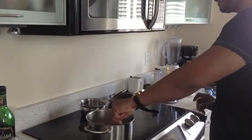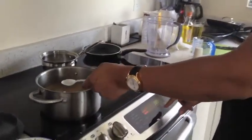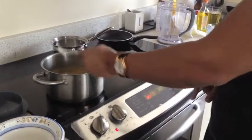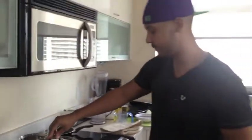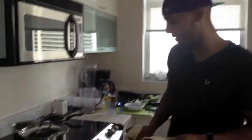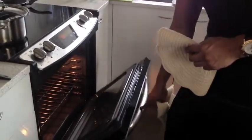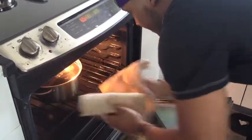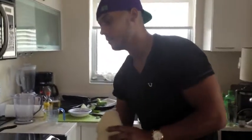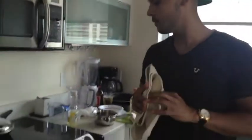I will be preheating the oven to 350 degrees Fahrenheit. Alright, we're going to cover the rice right now and put it inside the oven, which is already preheated to 350 degrees Fahrenheit. This process should take 20 to 30 minutes and it will be ready to be eaten.